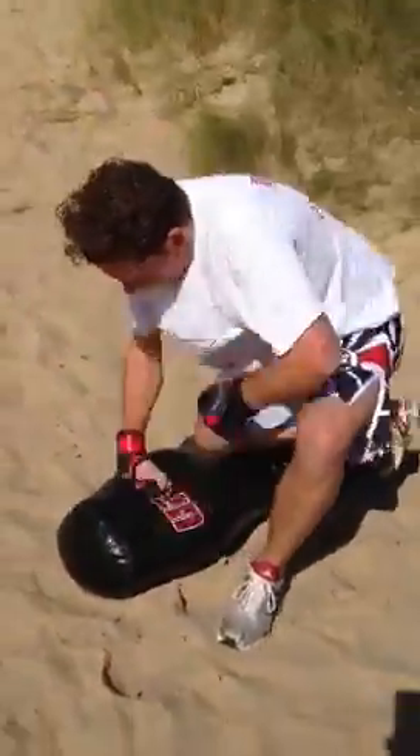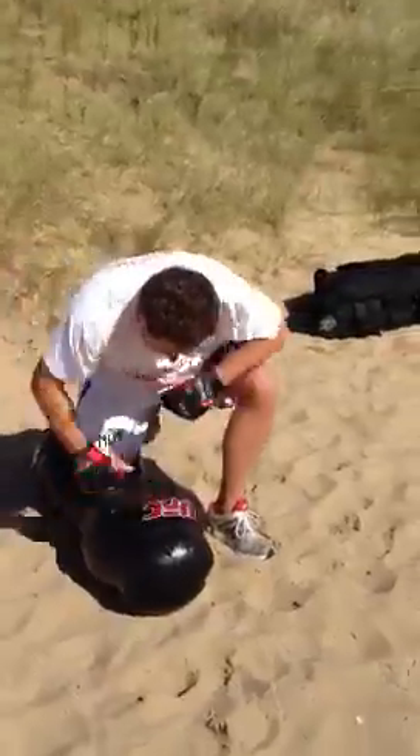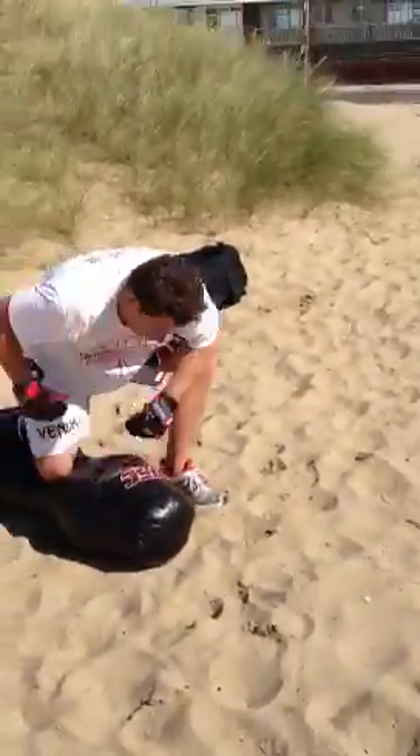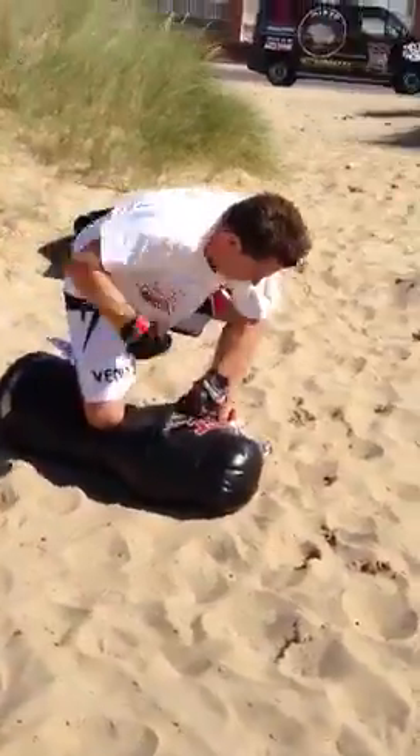Keep going, keep going. I want 50, Andy. As soon as you've done that, Andy, go to your kettlebell. Good Andy.